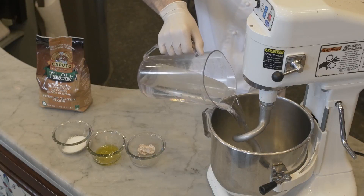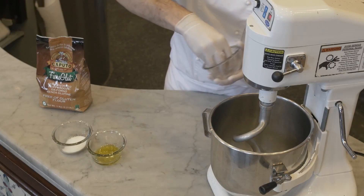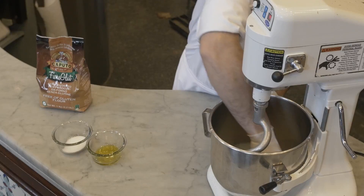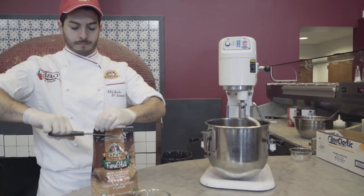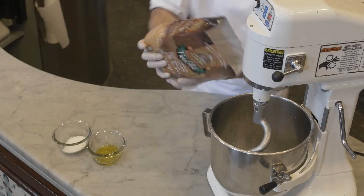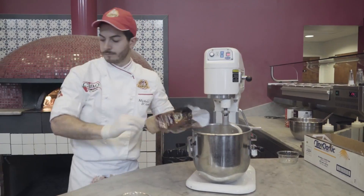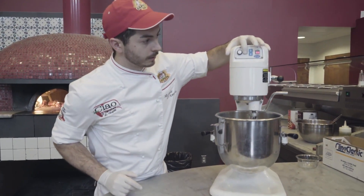First step, we're going to dump all the water inside the mixer. We're going to take all the fresh yeast, dump it inside, and melt with a hand. We open the bag, drop all the flour, and we start the mixing process at a slow speed.